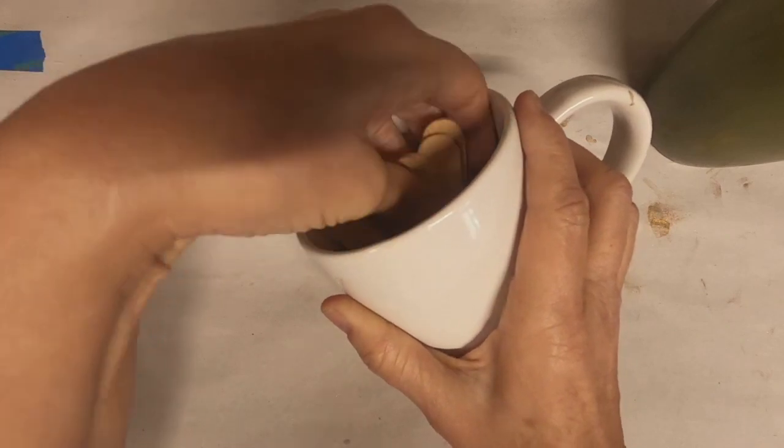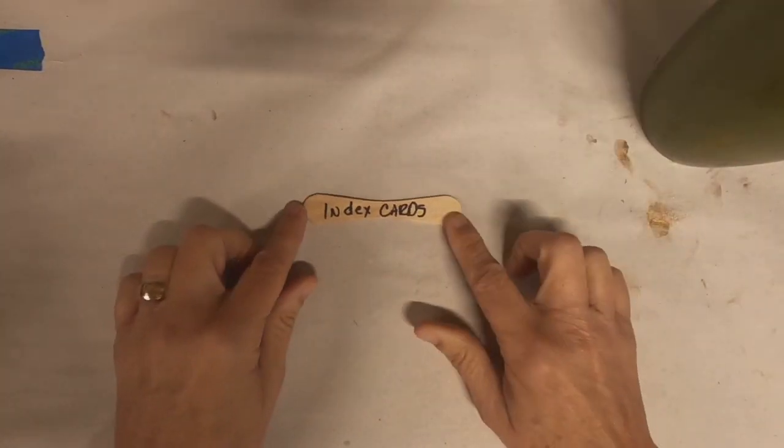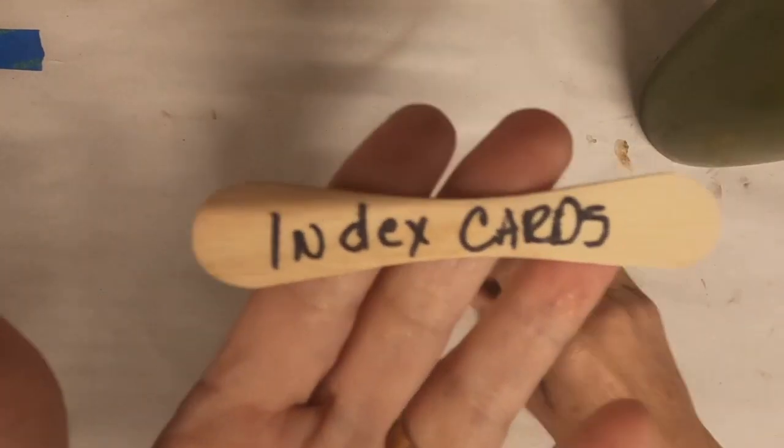This month it's going to be index cards. So let me introduce my channel, and then we'll get started on index card number one.